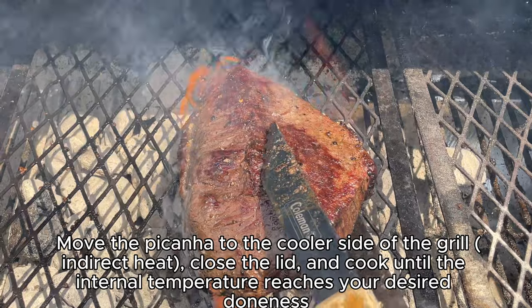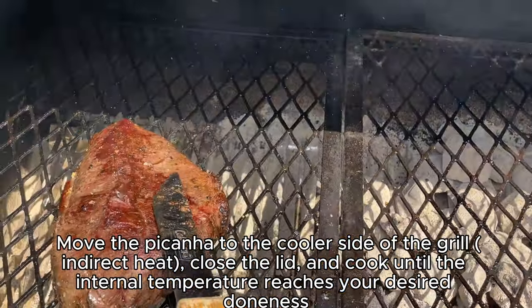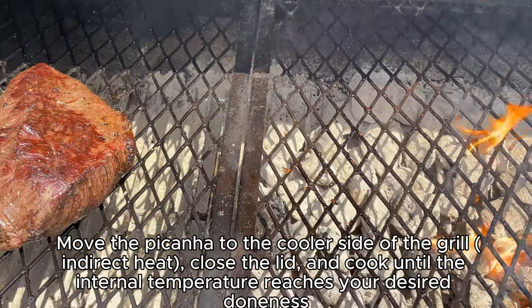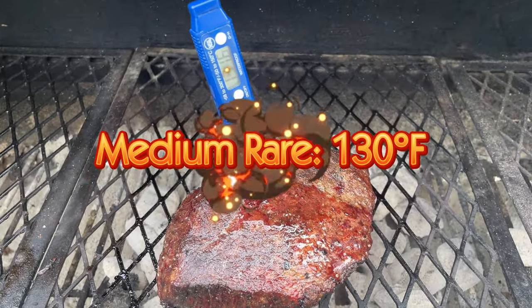Move the picanha to the cooler side of the grill for indirect heat. Close the lid and cook until the internal temperature reaches your desired doneness. Use a meat thermometer to check the temperature.